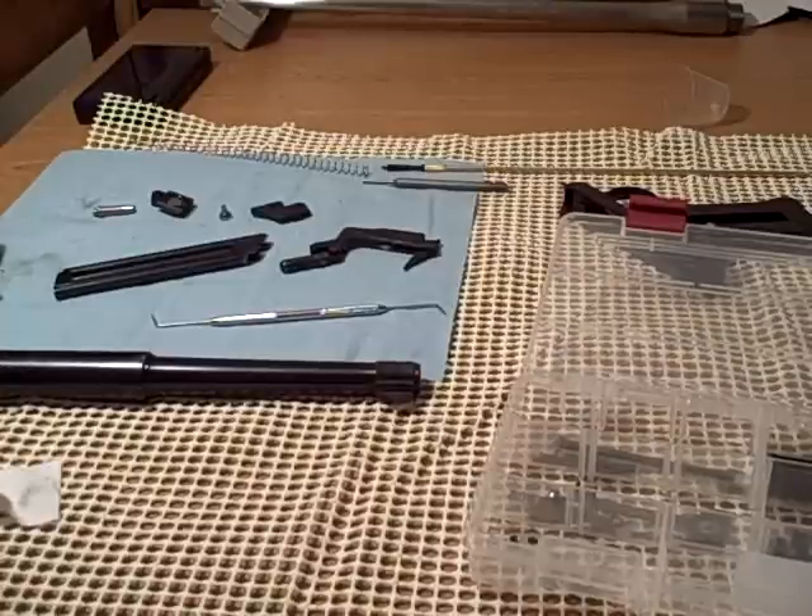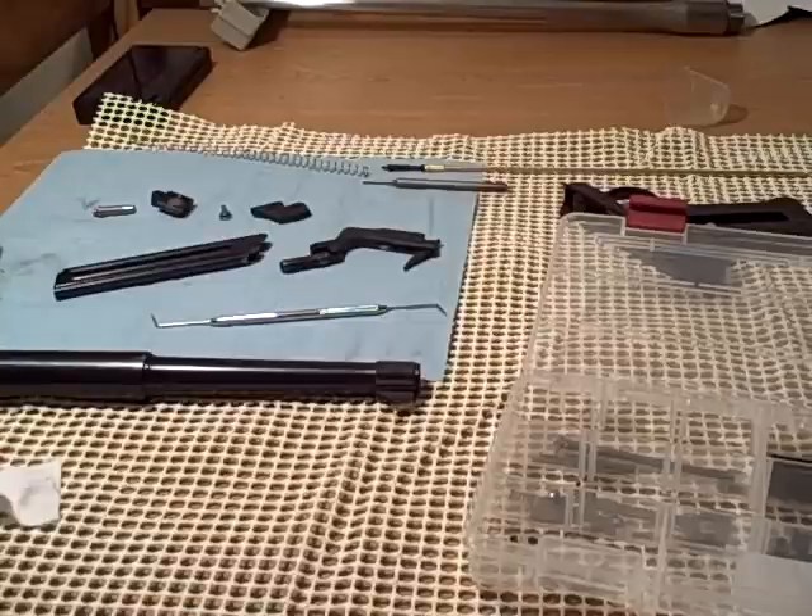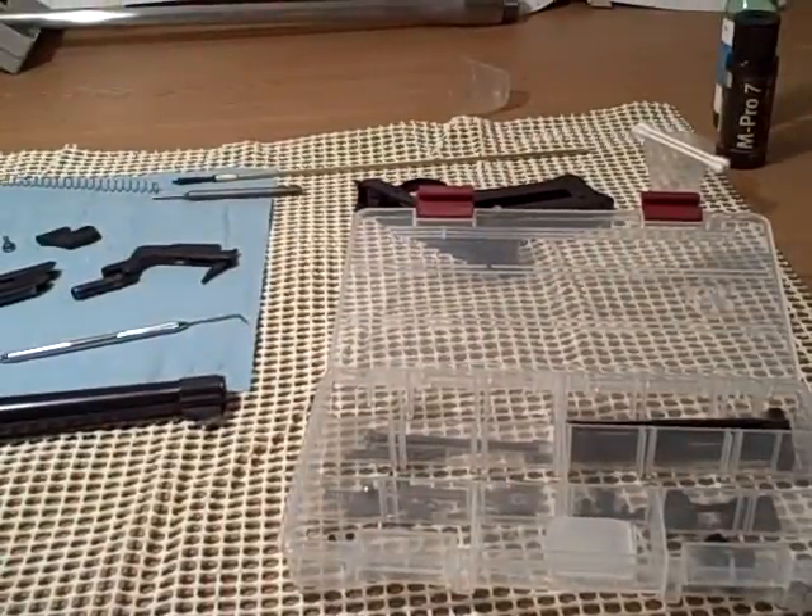It's the beginning of the third semester of gunsmithing school. I just wanted to show some projects. This semester I'm taking firearms repair, stock making, machine shop 3, and CNC. These two projects I'll be showing are for repair and stock making.